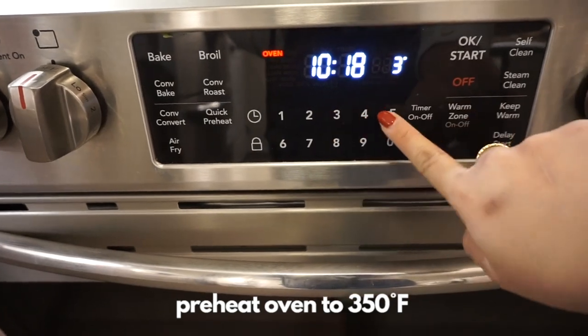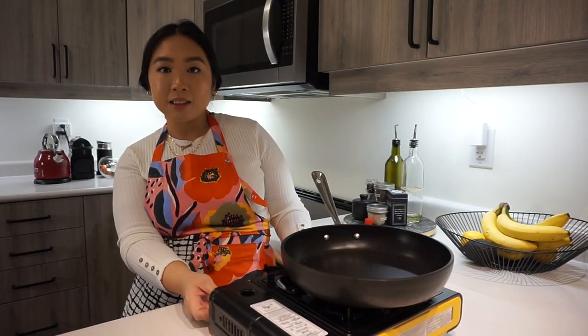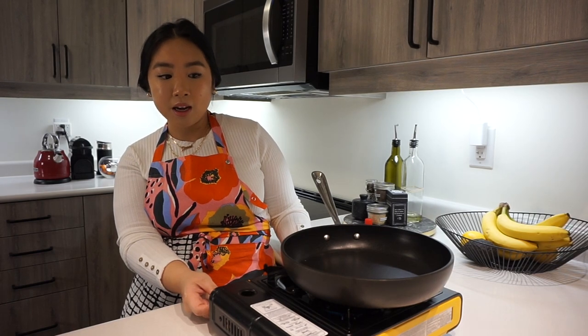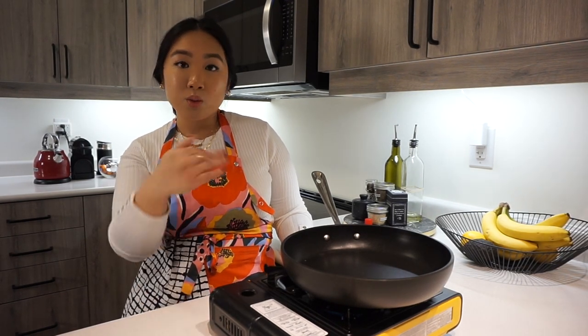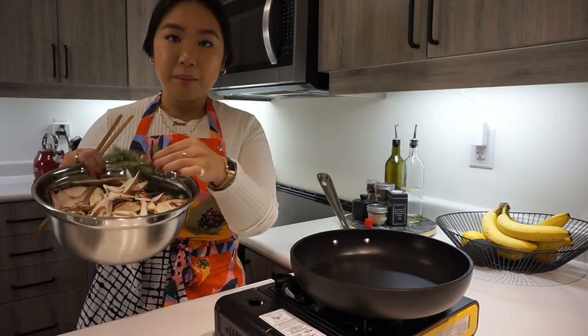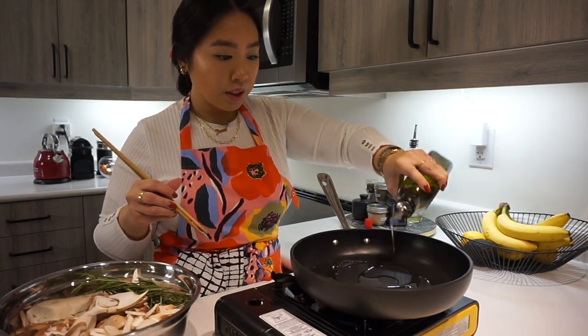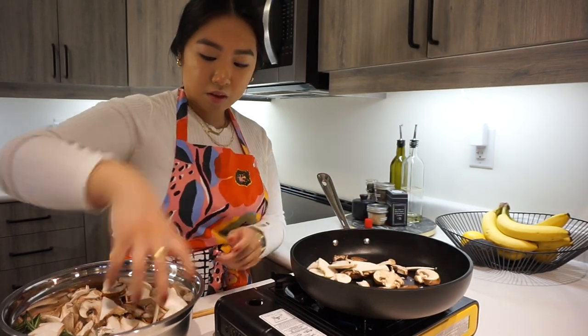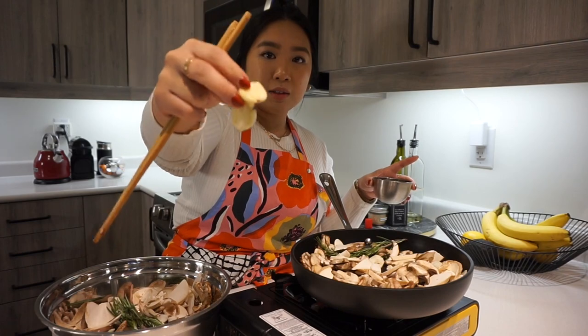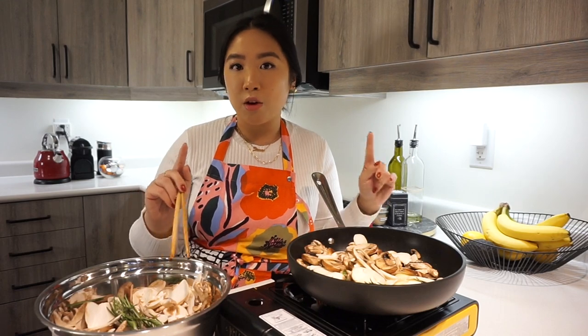Yesterday was kind of a disaster. Let's get started on the mushroom mix. If you're making the leeks, mushrooms, and garlicky breadcrumbs all in the same day, just keep using the same pan — wipe it down with a paper towel and continue. I have my mushrooms and rosemary. Add three tablespoons of olive oil, then add half the mushroom mixture, one sprig of rosemary, and two pieces of smashed garlic. Make sure everything is coated in oil and let it sit for three minutes until the bottoms are brown. Do not add salt or pepper at this point.